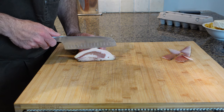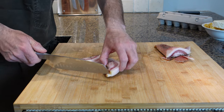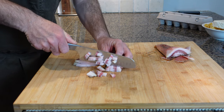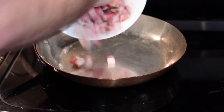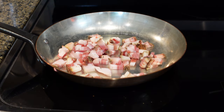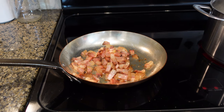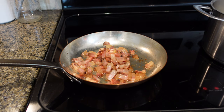Let's cut our guanciale into small cubes. Of course, if you can't find guanciale you can use Italian pancetta or bacon, but the original recipe uses guanciale. Let's put our cubes into a cold pan and start the fire at a medium-low temperature. We need to cook it slowly because we want to melt the fat and have crunchy cubes outside but soft inside.